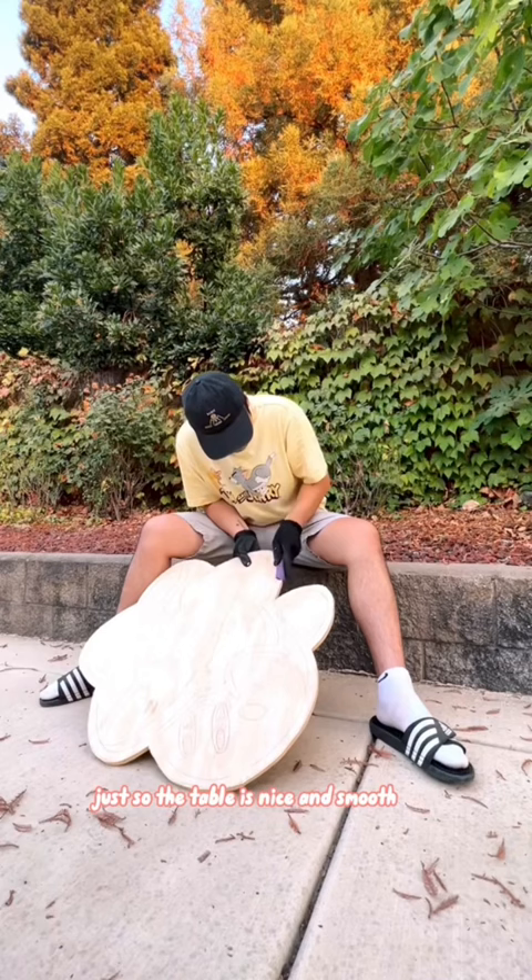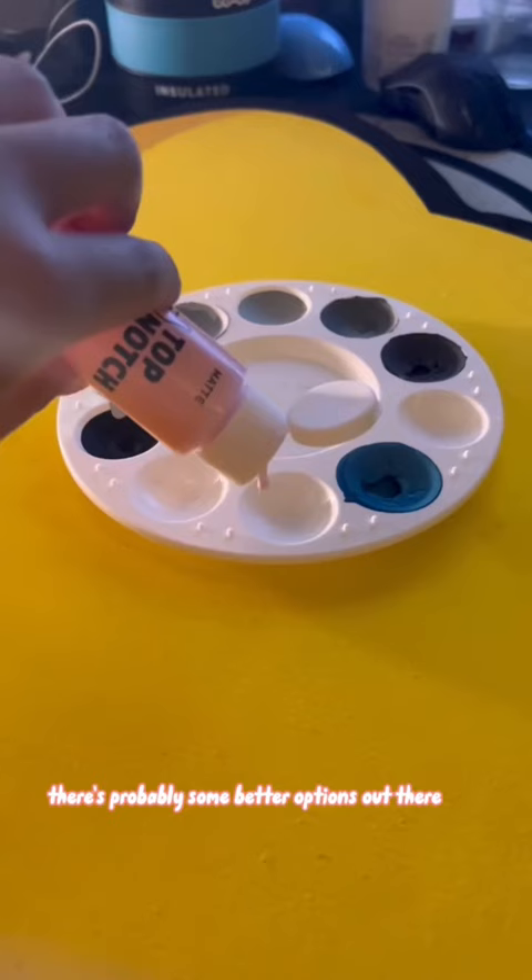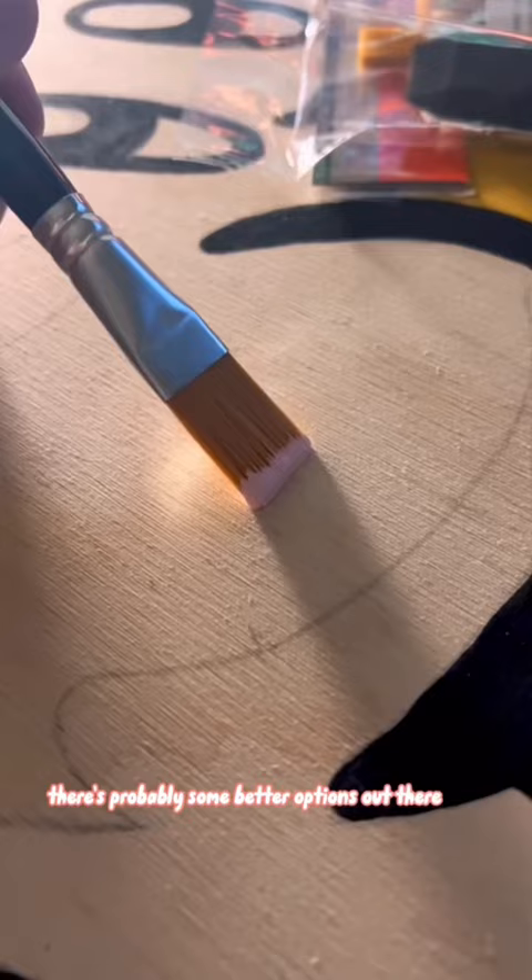And now time for my favorite part: painting. I just used normal acrylic paint I got from my local craft store. There's probably some better options out there, but this works for me. And I'm still a beginner painter, so please don't make fun of me.